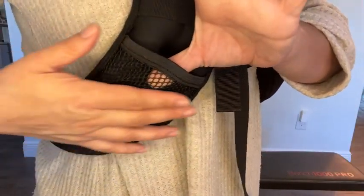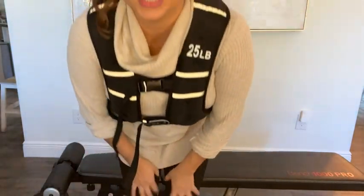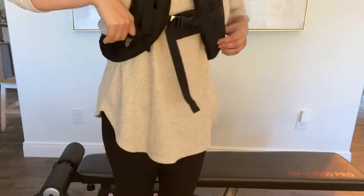It has these little pockets right here where you can put keys or your phone, so if you are using it to go for a jog or a hike, this is a great way to be hands-free. I think a weighted vest is a very versatile tool.